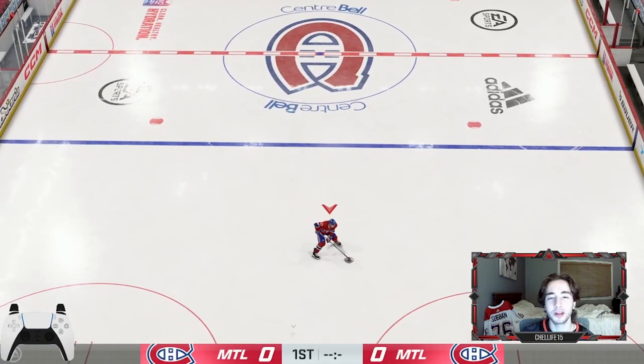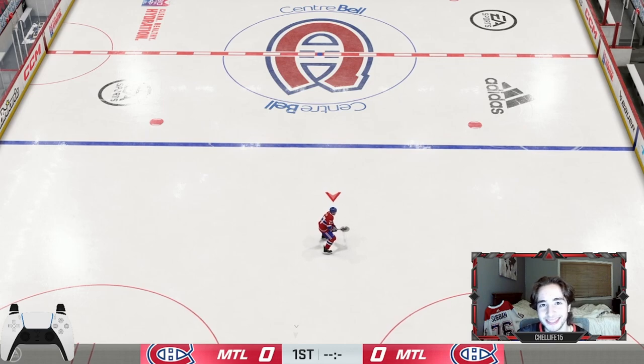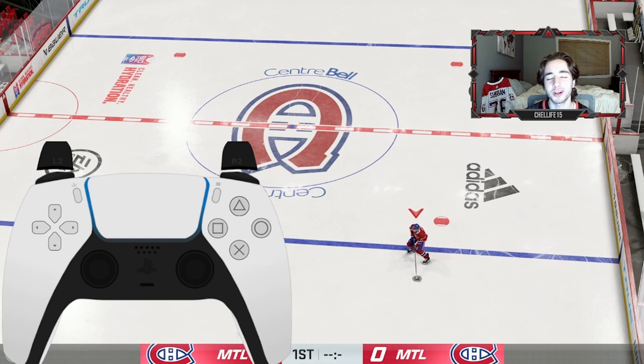The two buttons you're going to want to use for L2ing are X and L2. If you're on skill stick, those are the two buttons. If not, switch to skill stick — it's going to make your life so much easier. I'm going to show you three aspects of L2ing that are needed in NHL 23: one is the L2 spin, then the L2 joystick spin, and finally just protecting the puck and how it's useful to use L2 for puck protection.